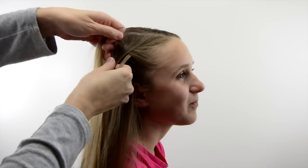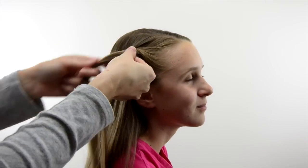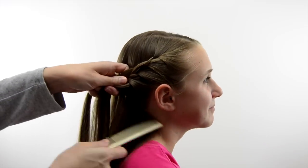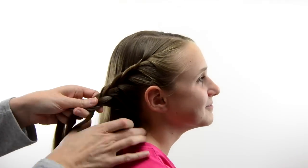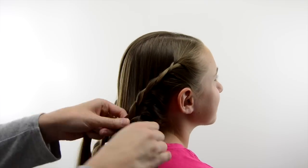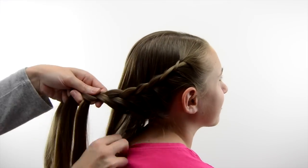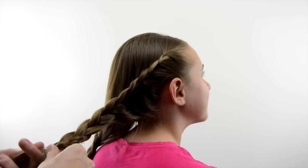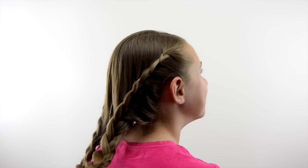Then back on the right side, you're going to repeat the same process where you're adding hair just to one side — in this case it's the right side, which is closest to her face. Add hair as you go down until you run out of hair to add, then just create a regular three-strand braid with the remaining hair and secure the end with an elastic.